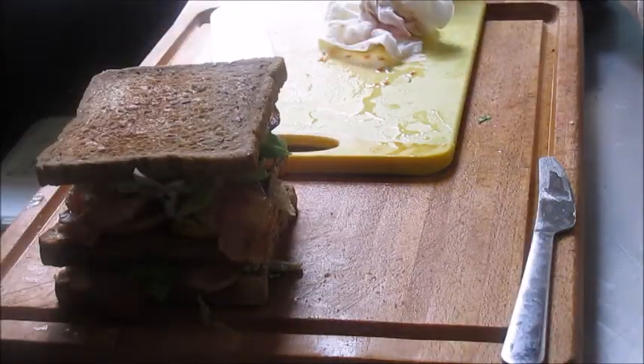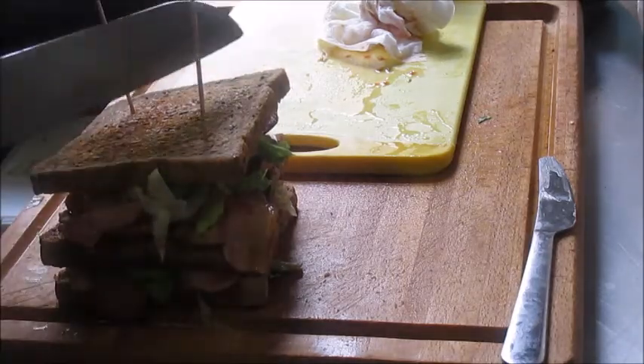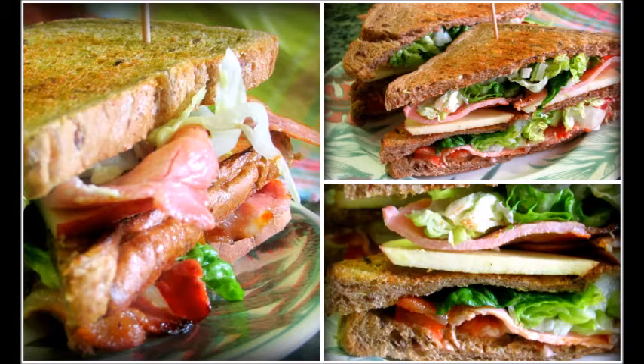And then stick in a couple of skewers just to keep it all in place, press down, slice, and camera down. Brilliant, perfect. The love, the care and attention I would expect if I were to go to a cafe and buy a BLT. Thank you so much.